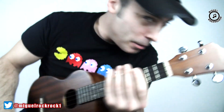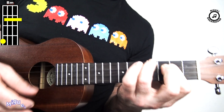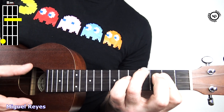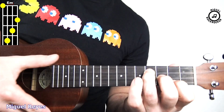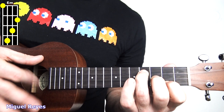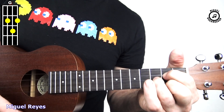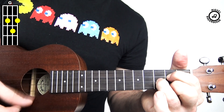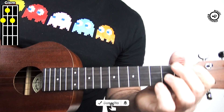And for this song, we're going to need four chords: Si menor, Mi menor, Sol, and Sol Bemol Menor.